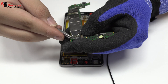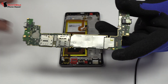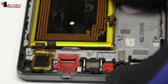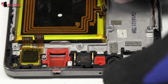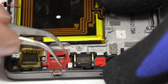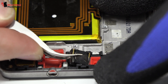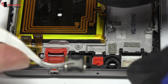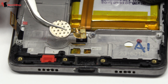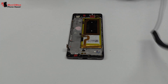We disconnect the front camera. Now we remove the earpiece speaker. We release the vibration motor which is attached to the middle frame of the screen.